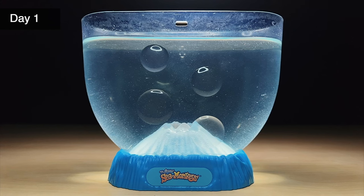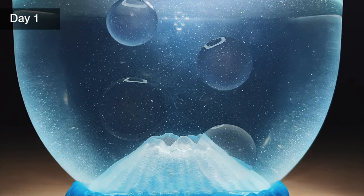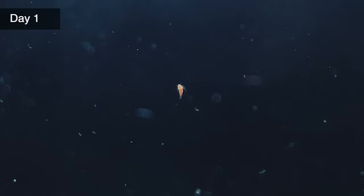It's now the end of day one and I can see around 30 sea monkey babies swimming about the tank, which is a pretty decent hatch rate. They move in a jerky motion for these first few days but they're still not very easy to see clearly. Even with my macro lens at 20x zoom we can't make out a whole lot of detail, so let's go over to the microscope to get a better look.